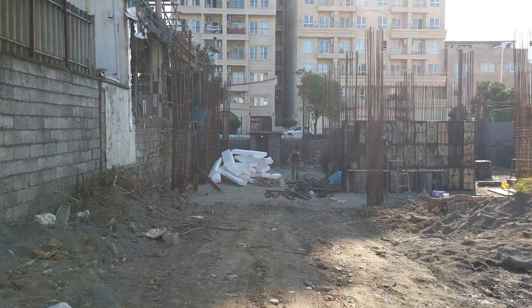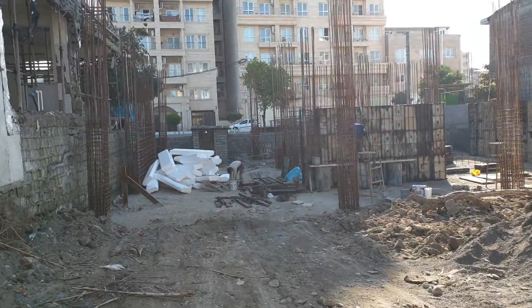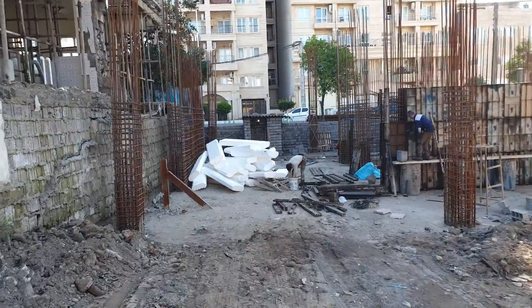Hello everyone, I hope you all are fine. This is a reinforced concrete building in the stage of formwork. Let's get inside and see what's going to happen here.